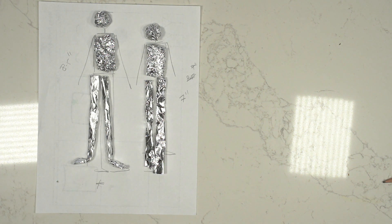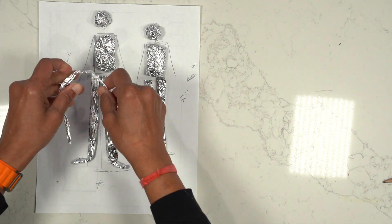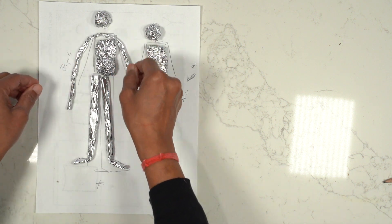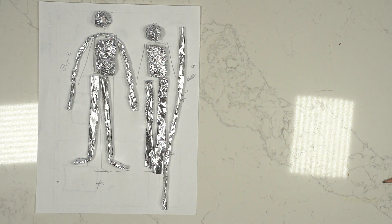I can cut that off — this would be for my arms, and I like to have them longer than shorter. That's my arm, and then the other one. For this one, armatures.